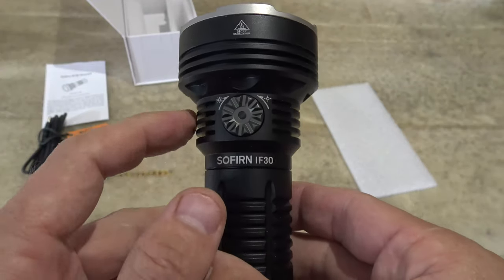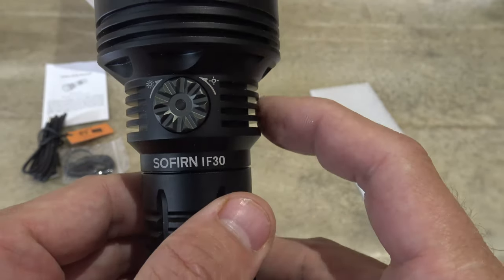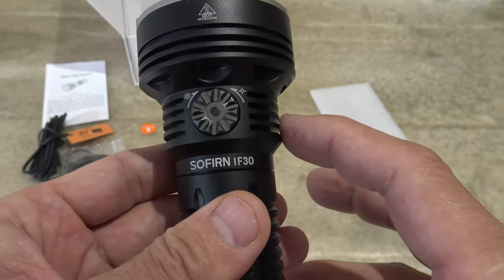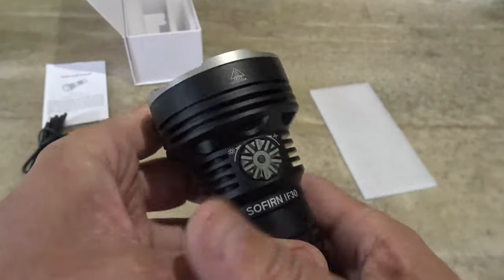You can see there are very nice big heat dissipating fins. So this light, being 12,000 lumens, does develop some heat, and we want to make sure that we're cooling that light. There is a stainless steel bezel here. Just a wonderful light.